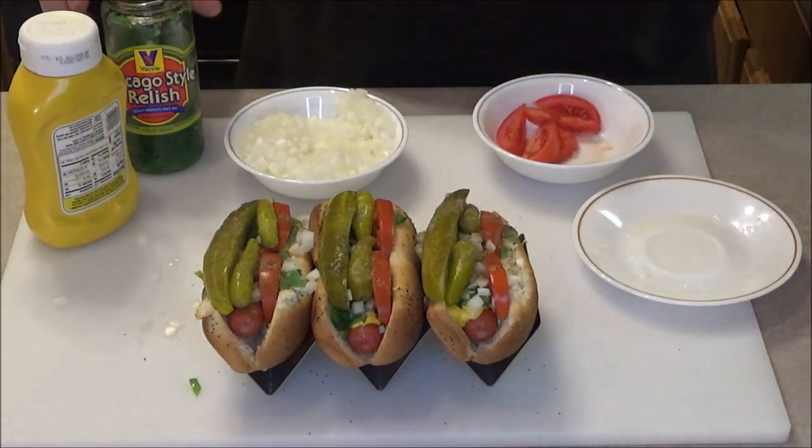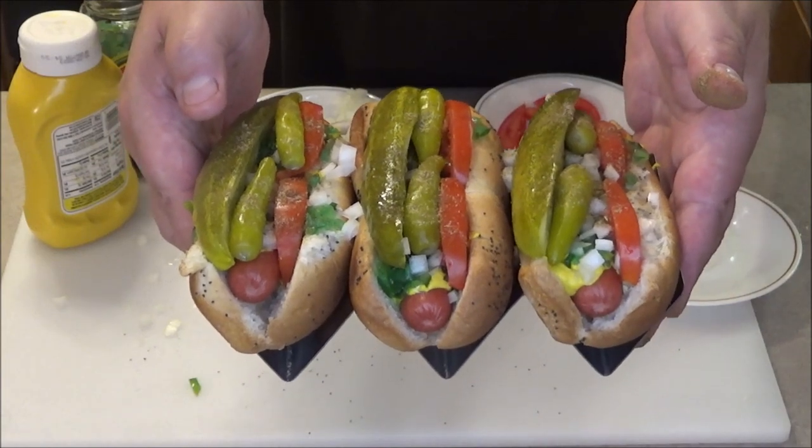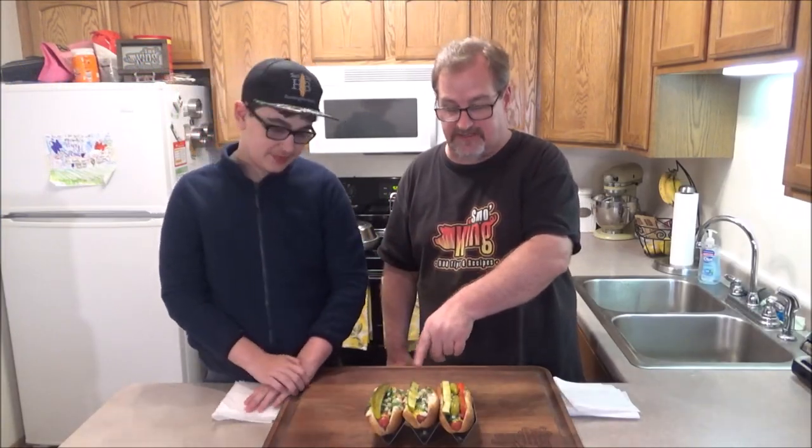Look at that guys - here we are! Three Chicago style hot dogs. I'm going to call my son Kyle up and we're going to try these on camera. Welcome back - I'm here with my son Kyle. I took off the tomatoes and sport peppers because he doesn't like them. One thing my wife reminded me while I was getting him - I need to mention this: in Chicago, all these flavors blend together perfectly. Whatever you do, do not put on ketchup. That's a thing in Chicago.